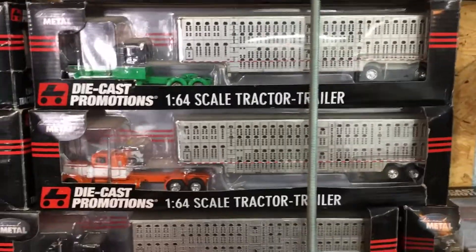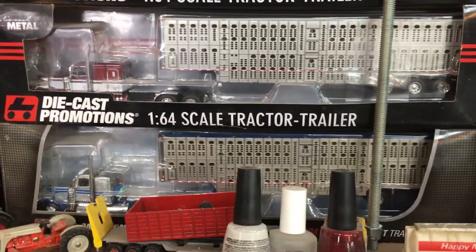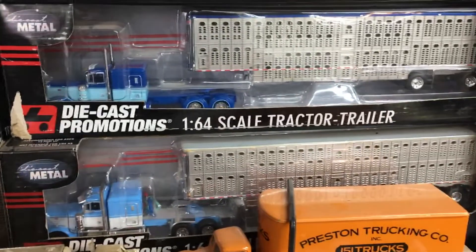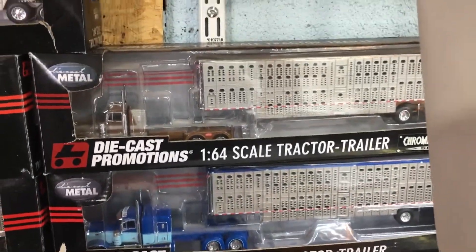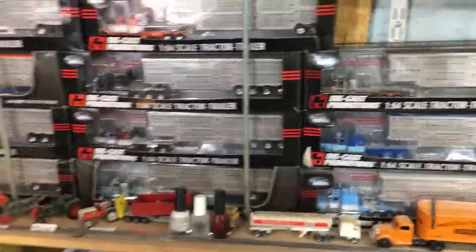I guess I could zoom out a little bit. That's the other Baylor truck that they ran a year or so ago. That's another Chrome Shop Mafia truck, so that's part of the collection.